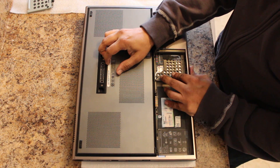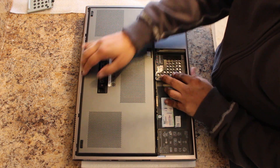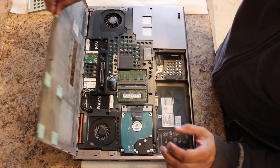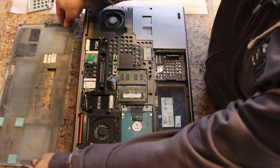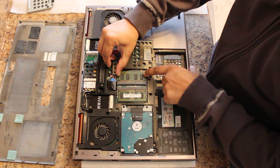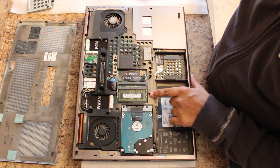What we're going to do is slide this panel towards us, and that is going to release the latch and allow us to pull that up. Once we've done that, we're going to be exposing the two RAM slots here, and we're very easily going to be able to pop that out.